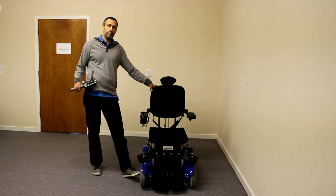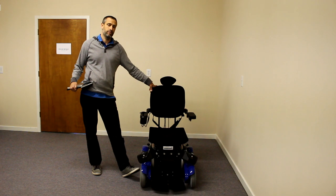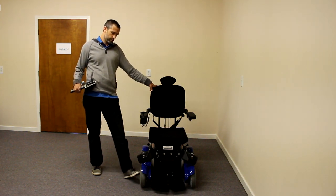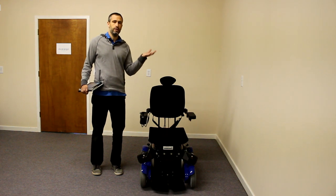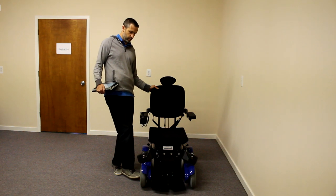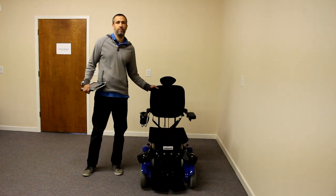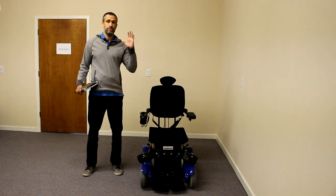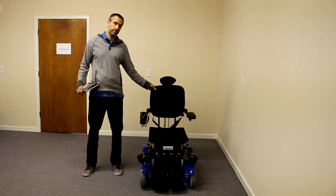The front wheels are powered as well. Some people have called it a four-wheel drive, even though the front wheels are not touching the ground. But when you stand up, the front wheels actually drop to the ground and the mid-wheels are lifted up, and it becomes a front-wheel drive while driving. So front-wheel drive in the standing position, and mid-wheel drive in the seated position.